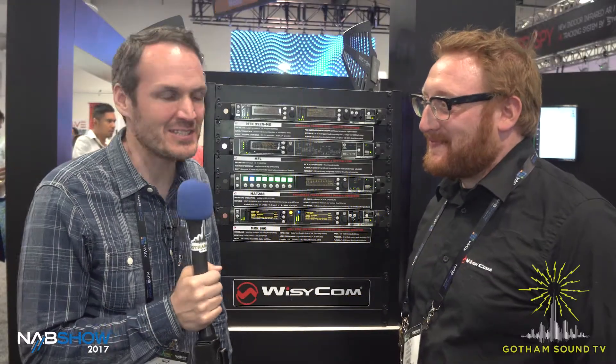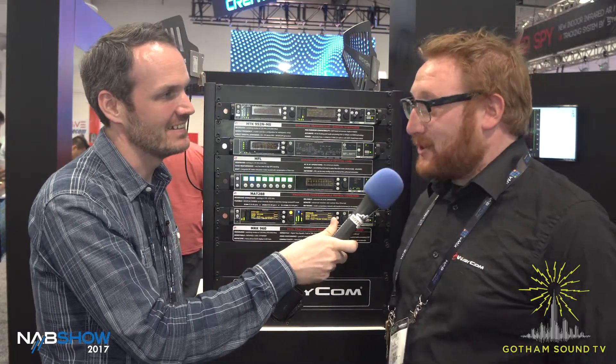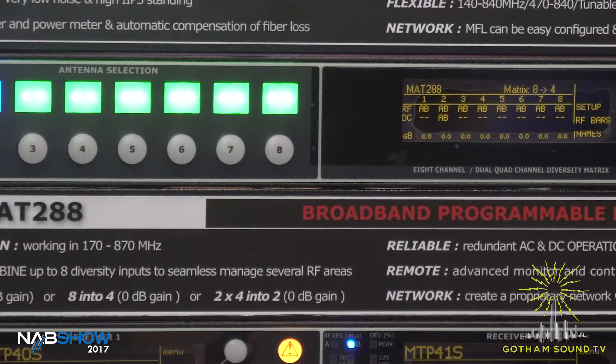Nick Huston here for Gotham Sound and Communication with Leslie from Italia Wizzicom. Hi Leslie. Hi, ciao. We're checking out the MAT288. What can you tell me about this?